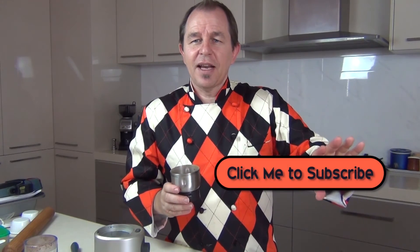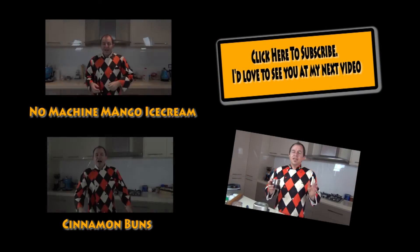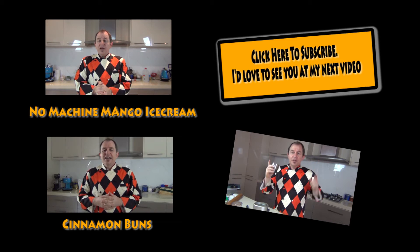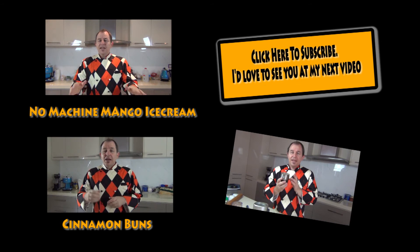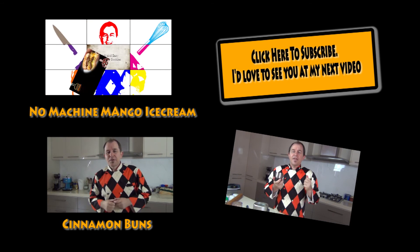I'll put my subscribe button down here. I'll see you in the next video. Be good. I'm going to put a couple of links up here for some other videos and my subscription button there as well as always. Keep your eyes peeled — I'm going to be making a sticky treacle loaf very shortly and that'll be going up. Thanks for watching guys.